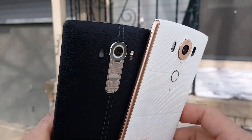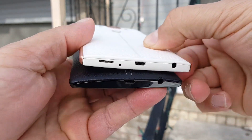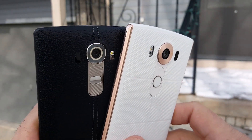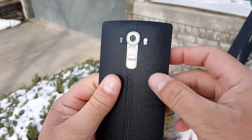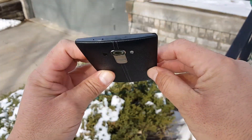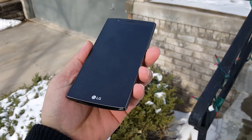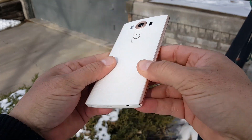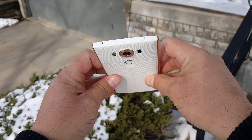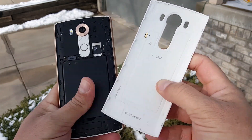For the most part these phones share the same specs. We're talking about 155 grams of weight on the G4 versus 192 grams on the V10. IPS LCD display on both — 5.7 inches on the V10 versus 5.5 on the G4. Same screen resolution: 2K Quad HD display, more pixel density on the G4 with 538 versus 515. Both offer Corning Gorilla Glass. The V10 offers a secondary display of 2.1 inches — we'll talk about that later. Operating system: Android Lollipop on both. Processor: the same — hexa-core, six cores.